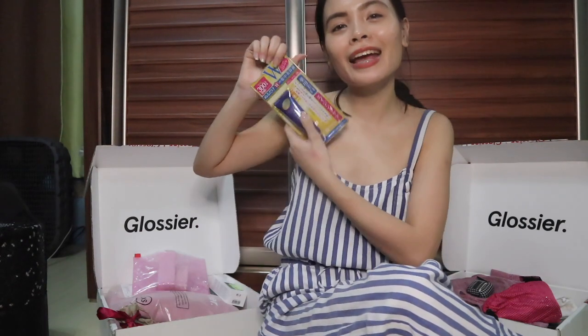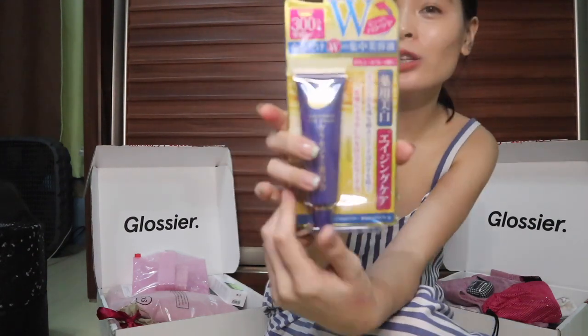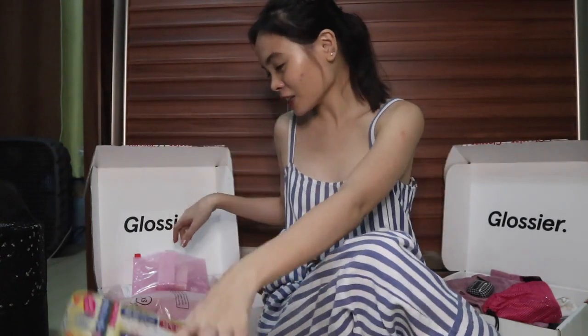This is something I'll definitely repurchase when it runs out. The next one is also a Japanese product with nice reviews. I think it's made of placenta. I ran out of my favorite Fresh Black Tea Serum so I'm excited to try this — I love finding products that don't cost a lot but work just as well.